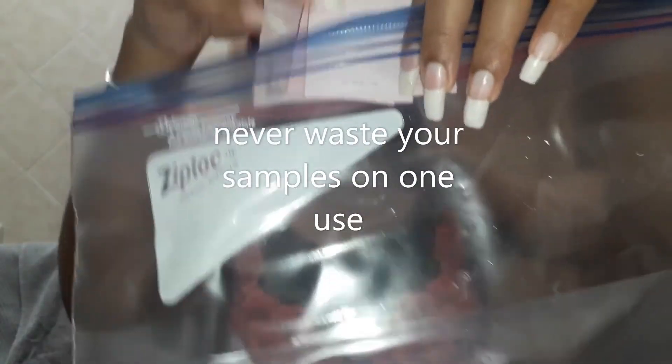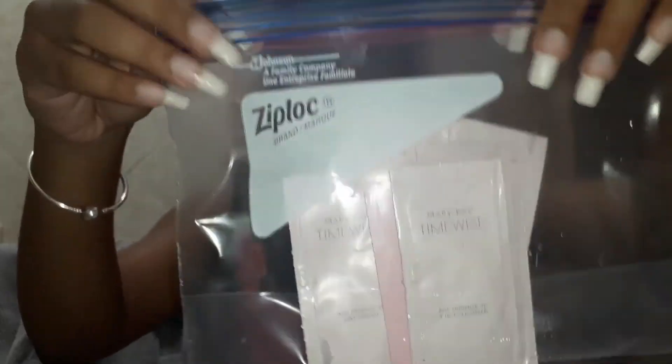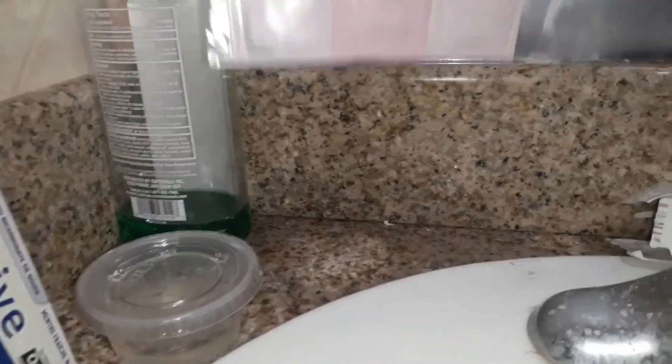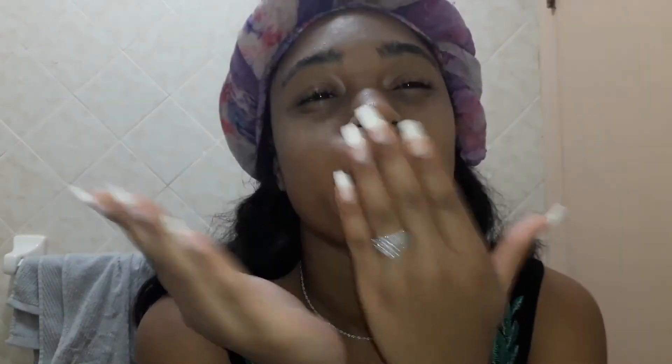These are samples, yes — these are samples. It's not a sponsored video, however they did send me these goodies. I'll place them in this ziploc bag and put it right here for the morning. And that is it — that is my morning skincare routine for the next couple of weeks. Thank you guys, I'll see you in the next one!